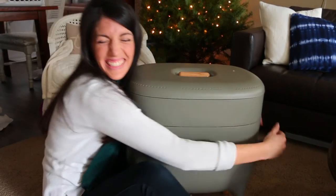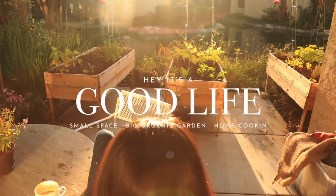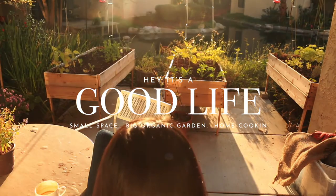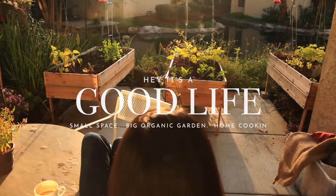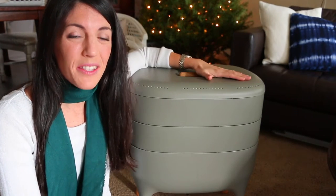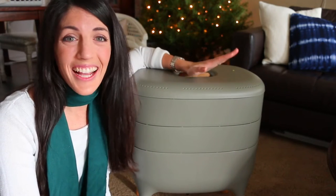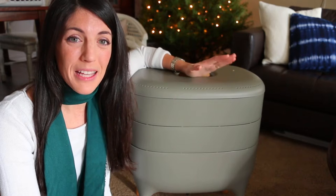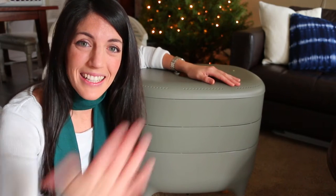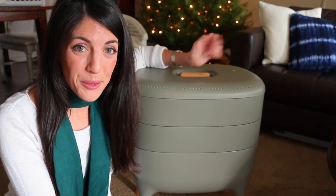Today is the day I become a worm farmer. Hey guys, welcome to Hey It's a Good Life. I'm Natalie and I'm so glad you're here because today is going to be an awesome day. For Christmas I got this awesome worm farm from Gardeners and I cannot wait to try it out. I went the day after Christmas to get my worms and I've been saving our food scraps, so I thought I'd film it and take you guys along for the journey of learning how to make my own vermicompost.